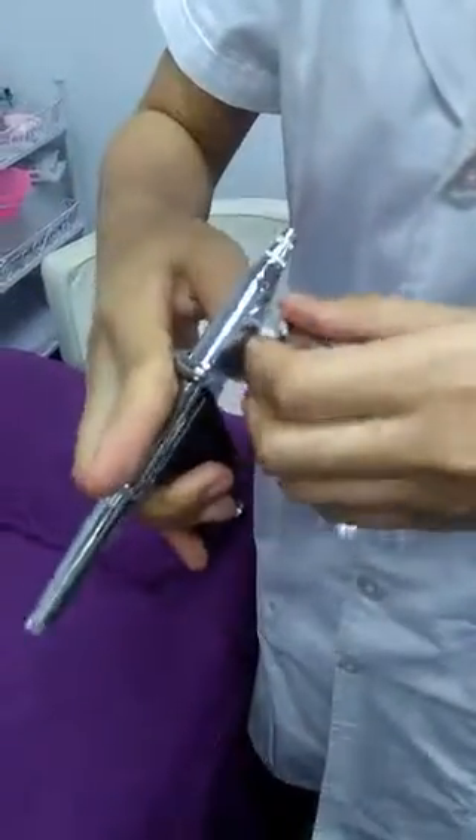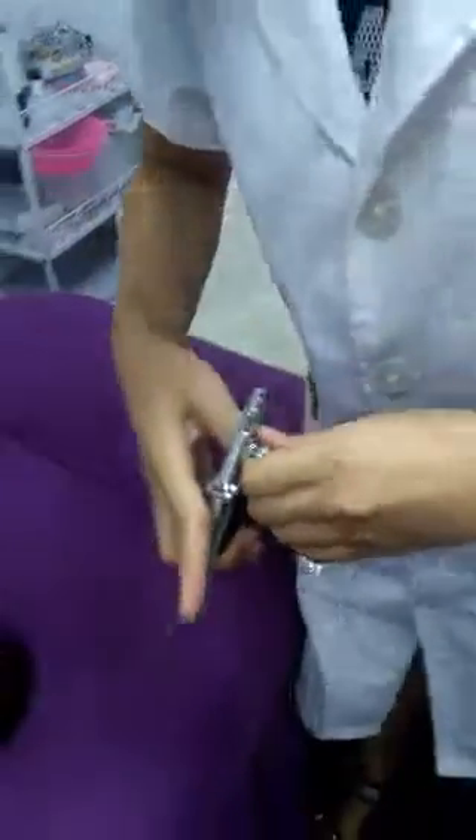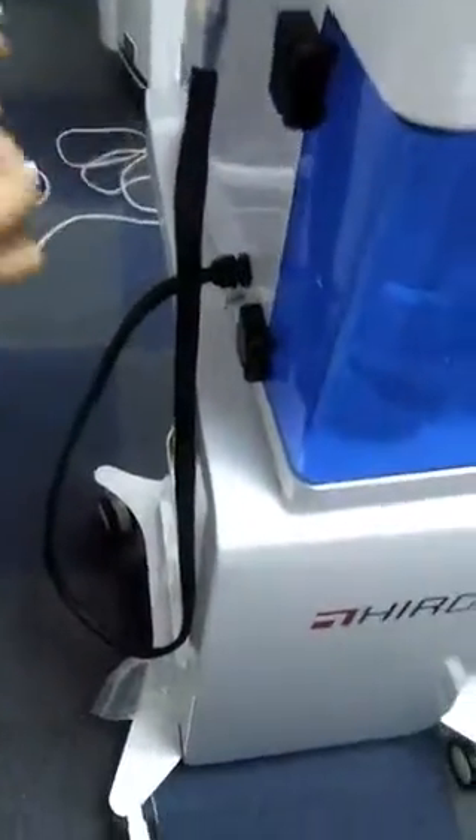Connect the liquid. Like this — need to press, press this one.